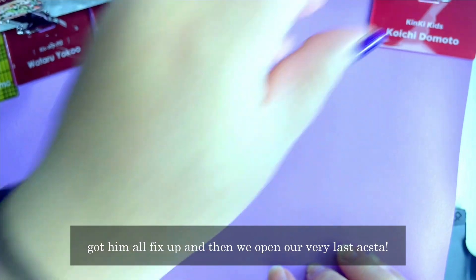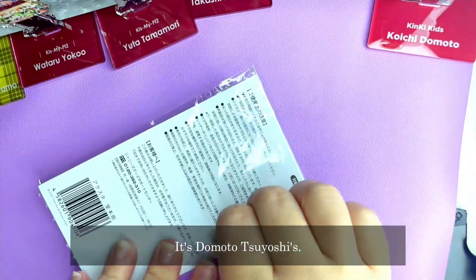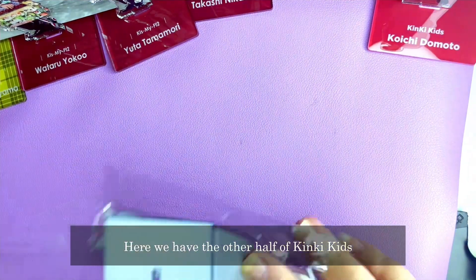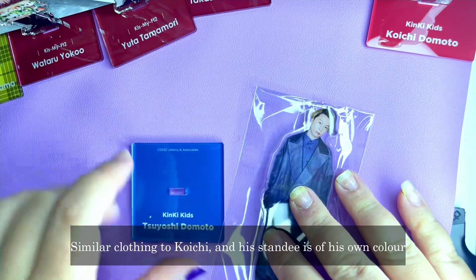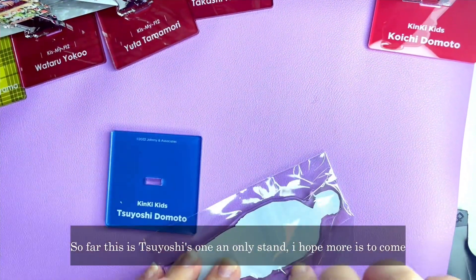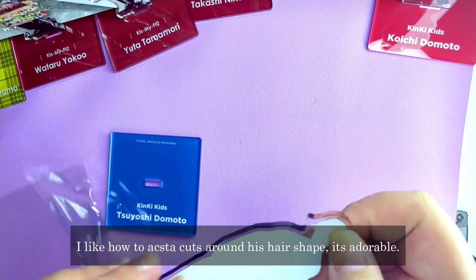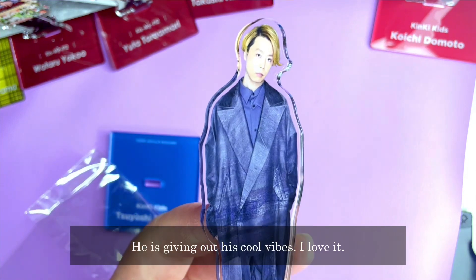And now we open the very last acrylic stand — it is Domoto Tsuyoshi! I really, really like him. He has a lot of styles but it's just so him. Here's the other half of KinKi Kids. Similar clothing to Koichi, and his standee is in his own colour. This is Tsuyoshi's only stand so far and I hope there will be more. I love how his acrylic stand cuts around his hair shape — he really gives off cool vibes.